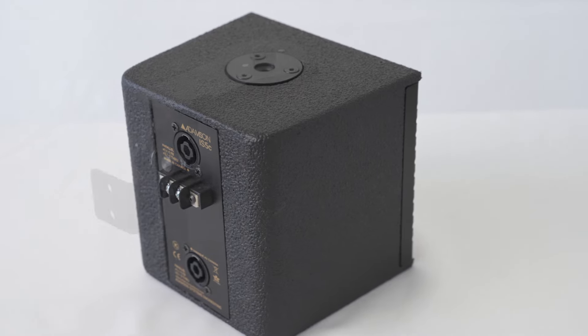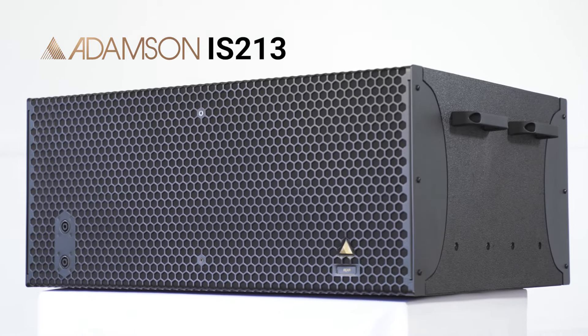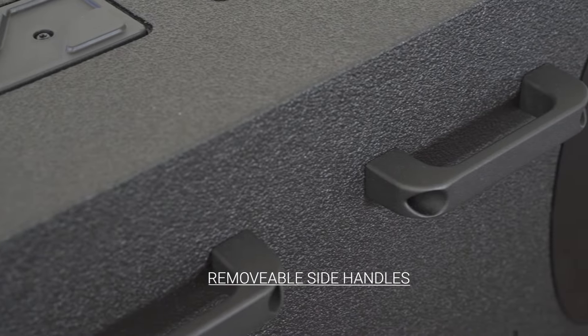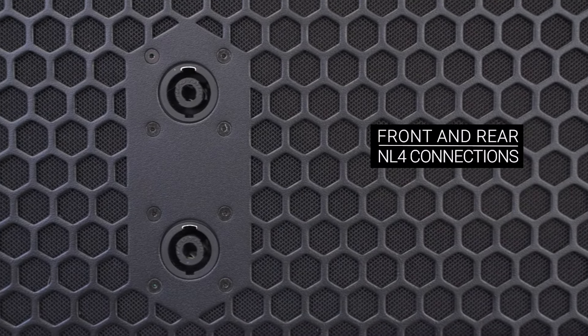The accompanying L-bracket offers two axes of rotation in a near-invisible package. The second product we are announcing today is the new ultra-compact IS213 subwoofer. The success of the IS219 has led us to release an even lower-profile, high-powered subwoofer. With a height of under 14 inches, the IS213 is slim enough to fit where other subs can't, without sacrificing performance.